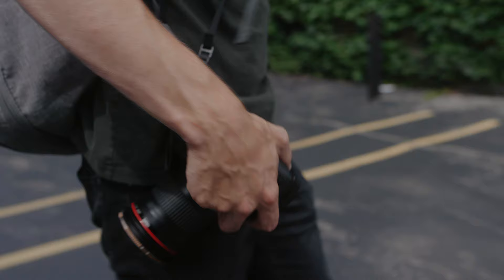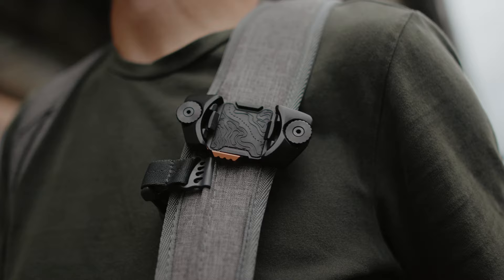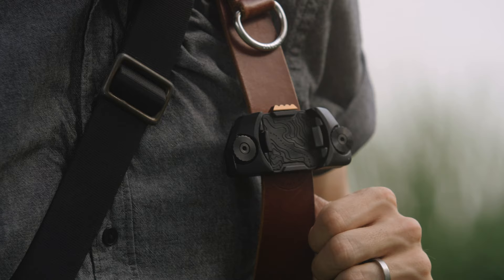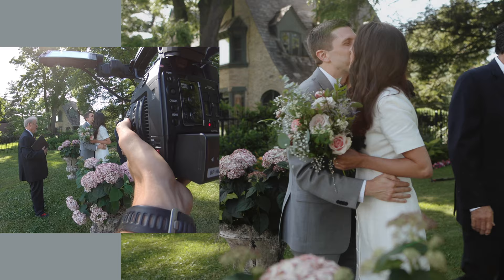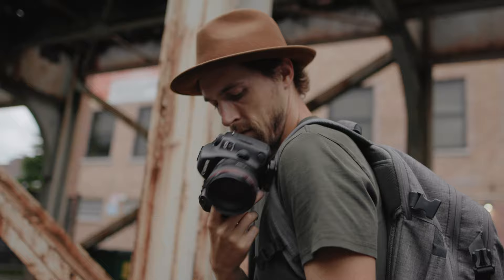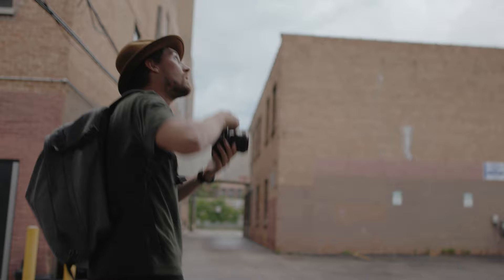Also with this launch, PolarPro is releasing their new quick release system, both on a camera strap and a backpack strap mount. Typically people would use these two systems to hold their cameras, but I actually used the strap mount with my GoPro this last weekend for some BTS footage of a wedding I filmed. I'm a fan because you can release the plate and the camera with just one hand — it's super helpful while you're running and gunning.